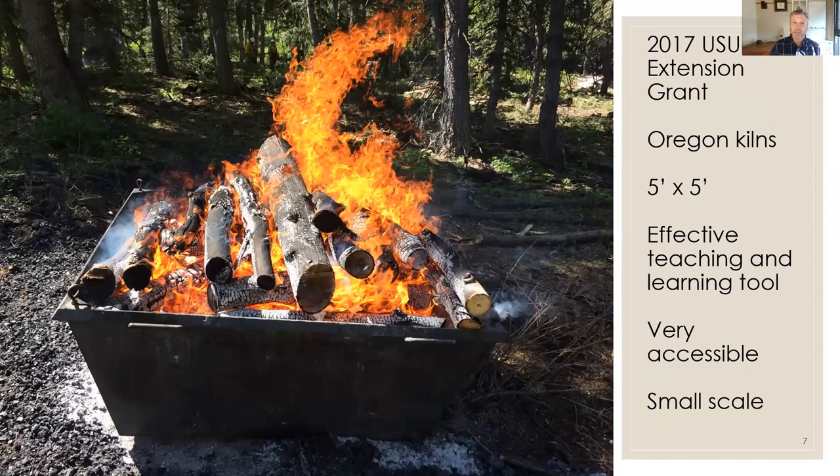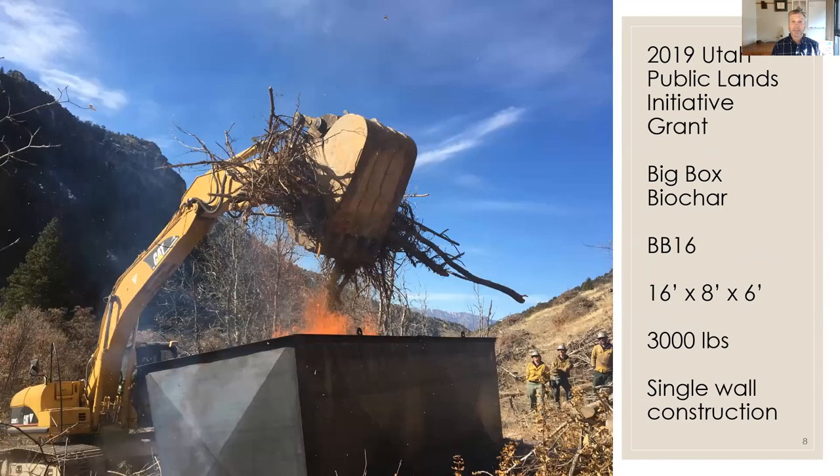In 2017, I got a USU Extension grant to bring in four Oregon kilns, and Kelpie Wilson came from Oregon to train us. These are five-foot by five-foot kilns — a very effective teaching and learning tool, accessible and inexpensive, but very small scale. Looking for something bigger, I obtained a 2019 Utah Public Lands Initiative grant to create the Big Box Biochar approach I'm sharing today.